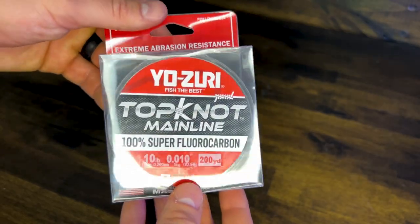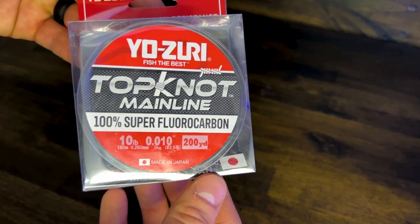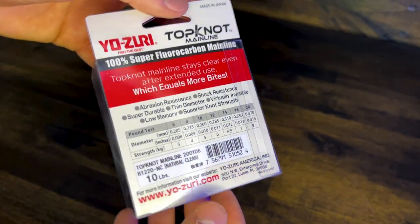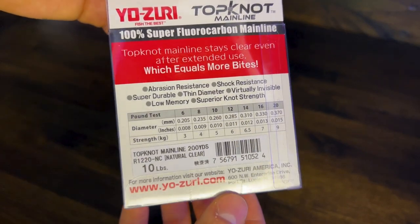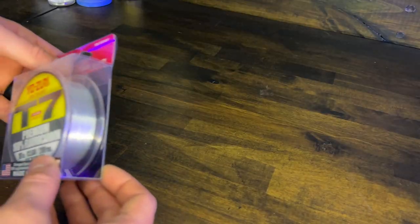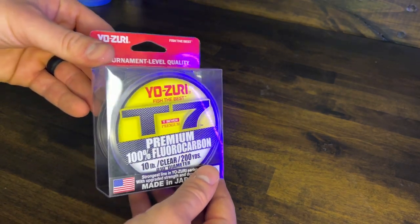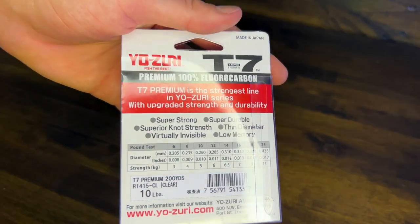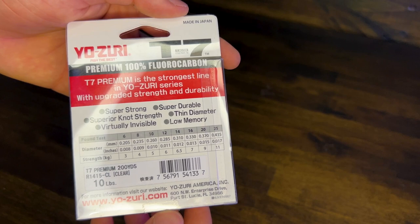Yozuri's Topknot Main Line is a 100% fluorocarbon fishing line. They claim to be abrasion resistant, shock resistant, super durable, thin in diameter, virtually invisible, low memory, and have superior knot strength. Yozuri's T7 is their premium 100% fluorocarbon fishing line. They claim to be super strong, super durable, have superior knot strength, thin in diameter, virtually invisible, and have low memory.